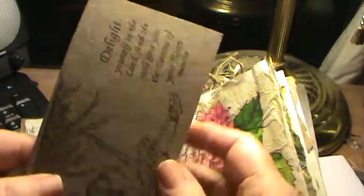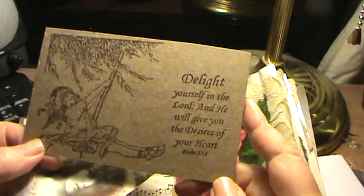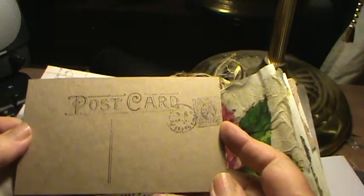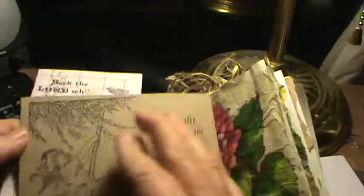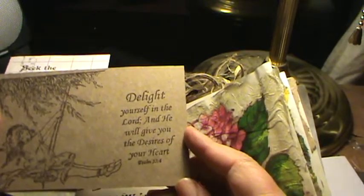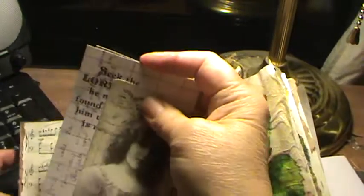I started making these little postcards out of just cut pieces of cardboard. On the back I've got a little postcard stamp and a stamp stamp. 'Delight yourself in the Lord, and he will give you the desires of your heart.' So that's in there.